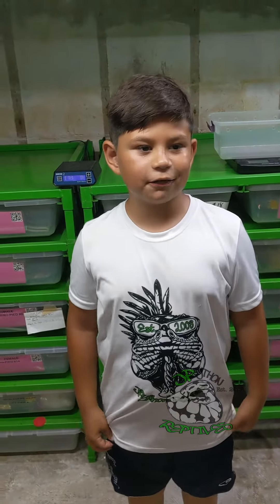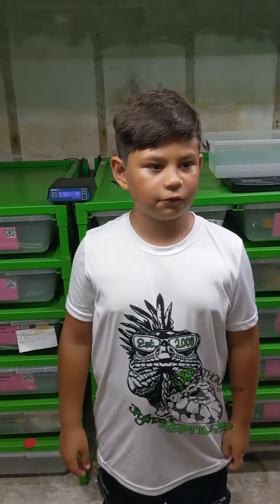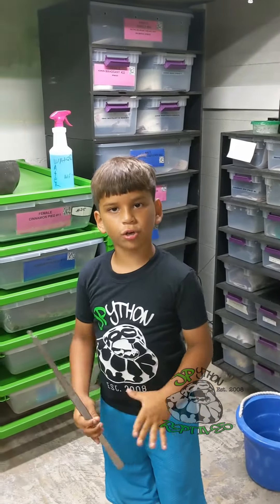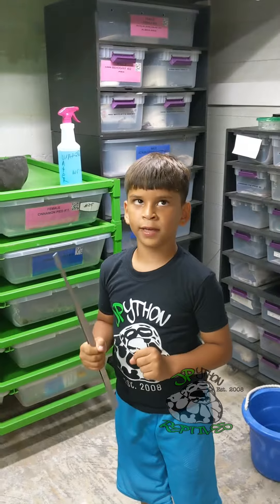Hi, my name is Tayo from J-Pipe on Reptiles, and this is my first time watching my brother remove eggs. This is my third time picking up eggs from a female.